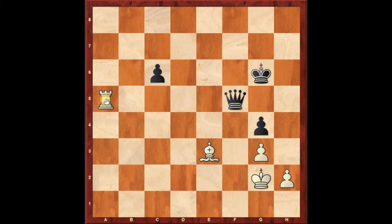If black plays king g6, then white will play rook captures queen, winning the queen. Let us go back. Instead of bishop e3, if white tries the move bishop f8, the queen will capture the bishop. So we have to be very careful.